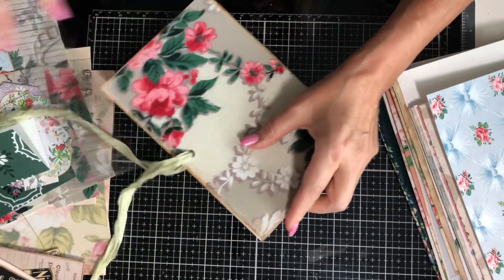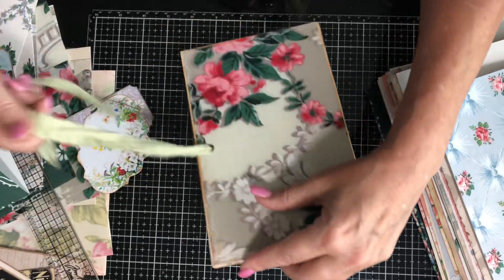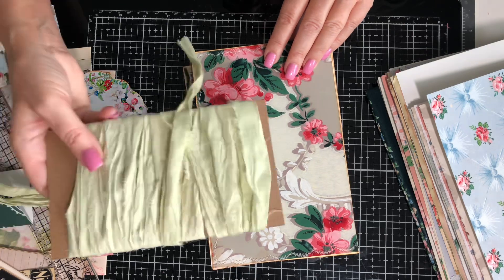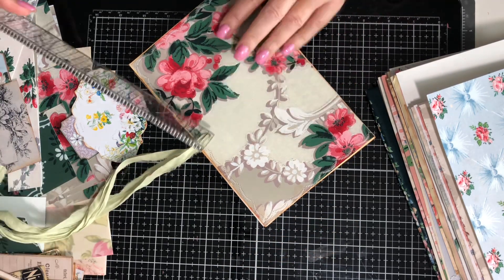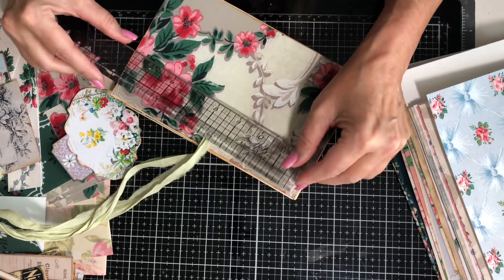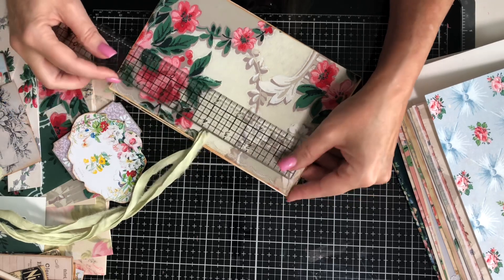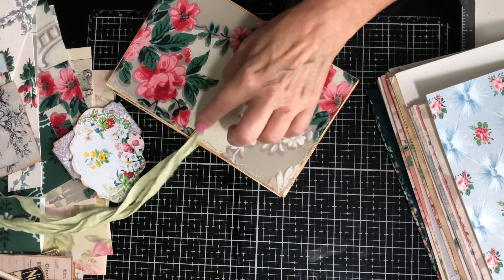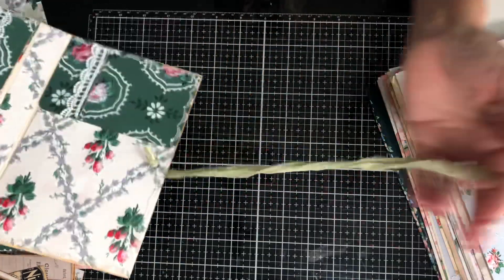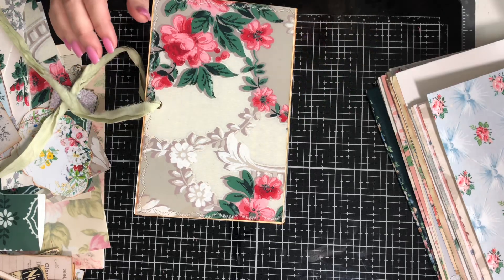I decided to do an enclosure with this pretty mint color sari that I have here. All I did was punch a hole, put the eyelet in — this is 8 inches — so I went 4 inches down to do the hole, and I did one in the front and one in the back, and I simply just tied the sari in.